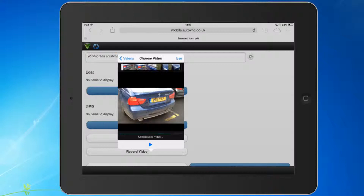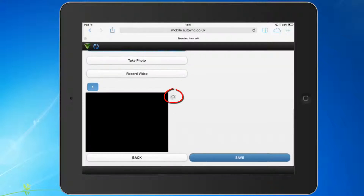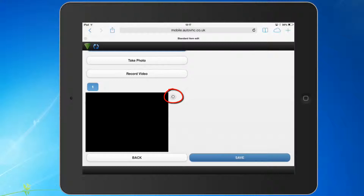Once the video has been saved to your VHC item, you will see it appear on the screen. You can click on the X button to delete it if you wish, or on the play button to preview it.